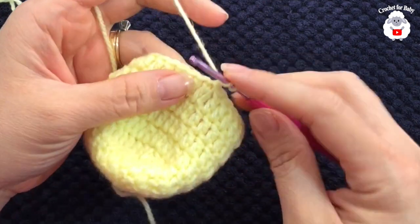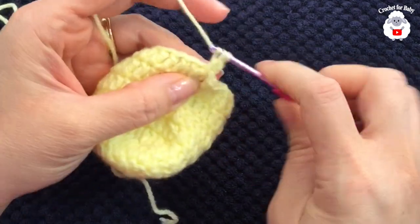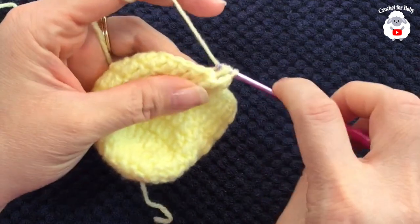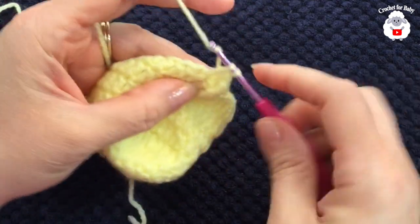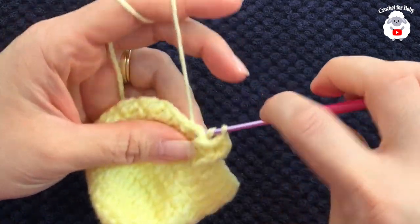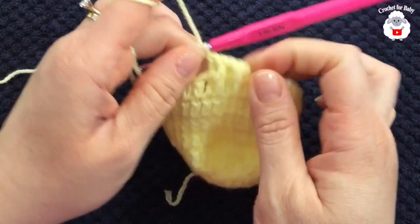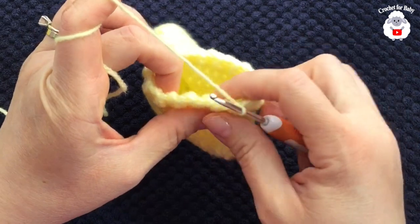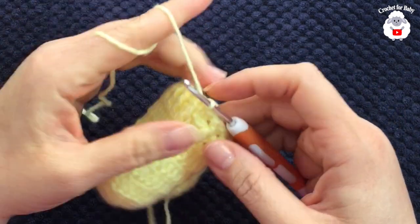Now for the sixth row we're going to chain two, and here we're going to work front post and back post double crochets. Into this first double crochet make a front post double crochet, the next one back post double crochet, next one front post double crochet, and so on — continue alternating between a front post and a back post double crochet all around. I finished making this sixth row and I have a total of 30 double crochets all around.